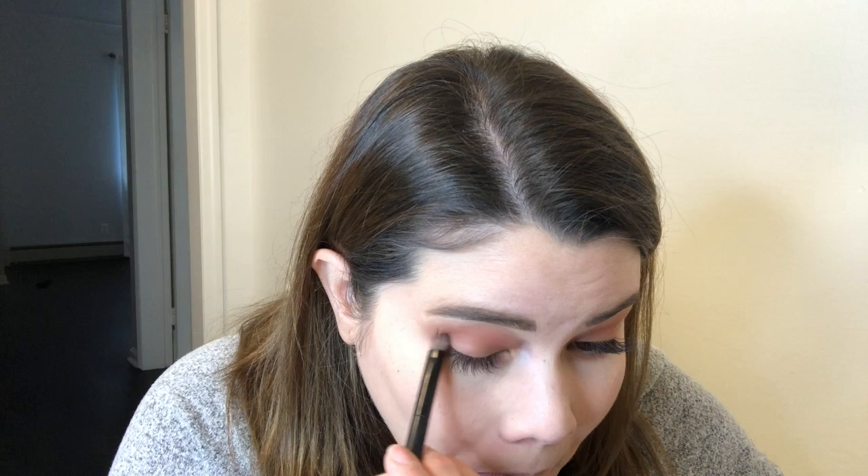Now I'm gonna add a little bit of a darker shade. I'm gonna use this brown right here using the same brush — I don't change my brushes. This is just to cut my crease and give it a little bit more dimension to the eye.